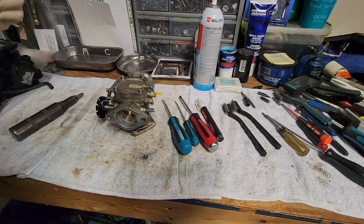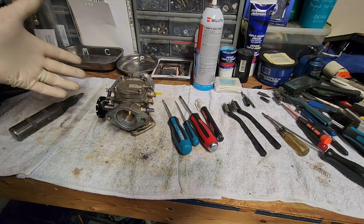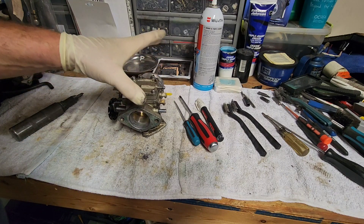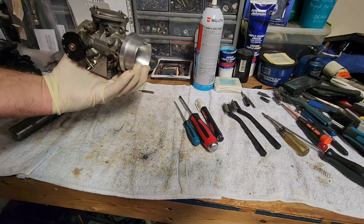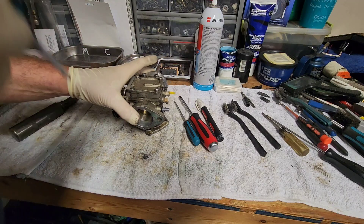Today I'm going to do a Makuni single carburetor teardown. This one was actually on a 650SX Kawasaki ski. It is a Makuni conversion — it used to have a Keihin and it actually has a Makuni now. So I'm just going to go ahead and get started.